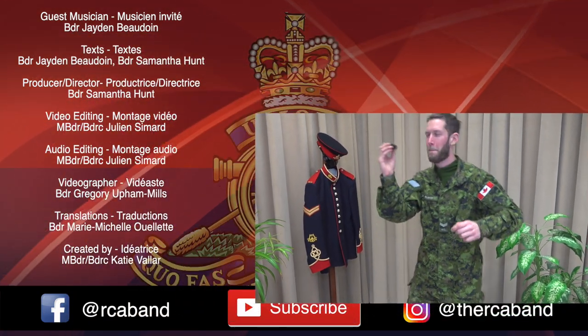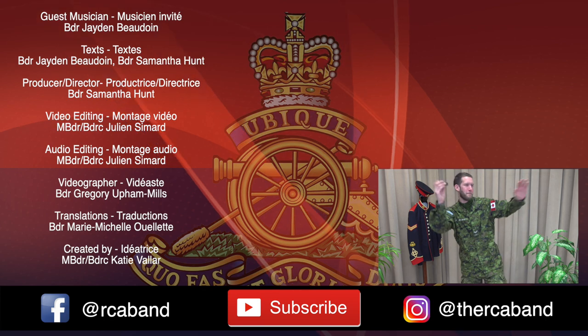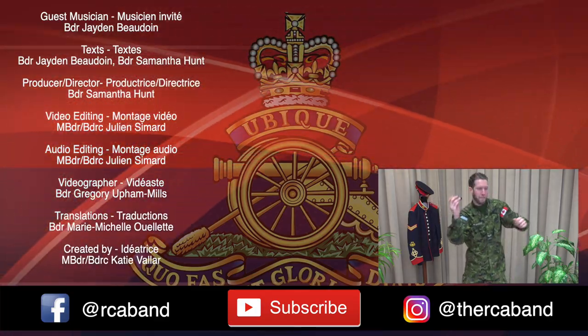Thanks for watching, and as always, shake that thumbs up and subscribe button to see more videos. And if you want to see more from the RCA band, you can check out our Facebook and Instagram pages. We'll see you next time for another video in our Auxiliary Percussion Series.